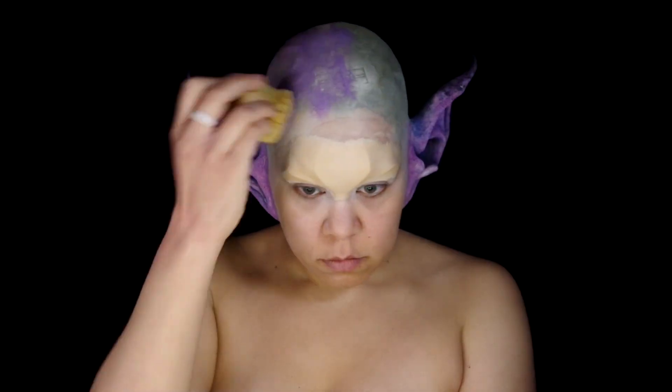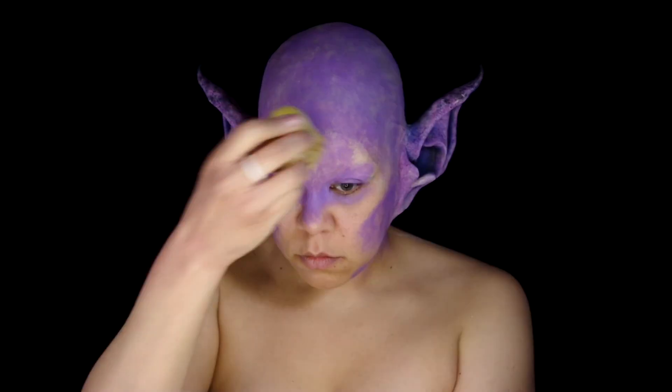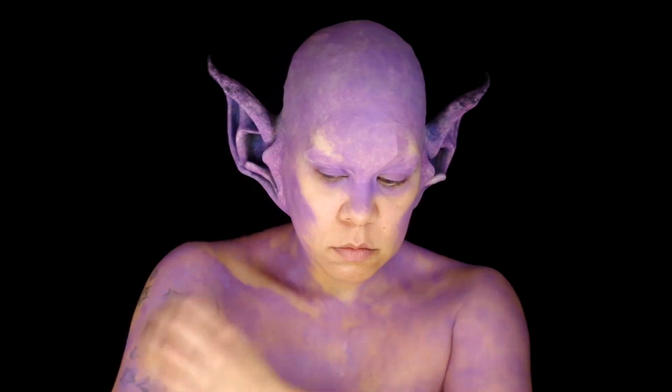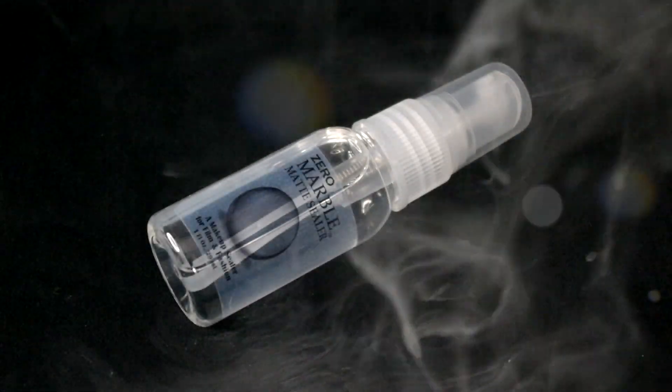Using a natural sea sponge to cover everything but the center of the face and the collarbones. I also put some of this color in an airbrush to build it up, then a quick spritz of Skin Illustrator zero marble sealer.